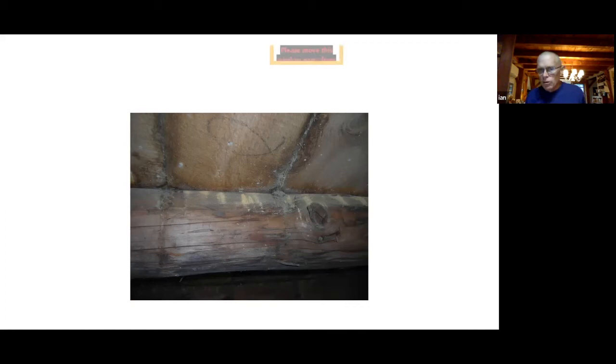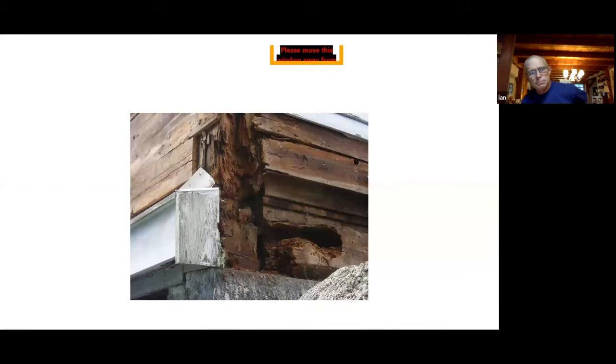Here's an example of powder post beetle — those are powder post beetle trails in the basement of a barn. To solve that problem, spray with a product called Boracare. It takes care of the powder post beetle and is not toxic to pets or people. The environment for powder post beetle is moisture, so when you have a lot of organic material in your basement, remove it, put in a vapor barrier, put in some stone, and keep the moisture down.